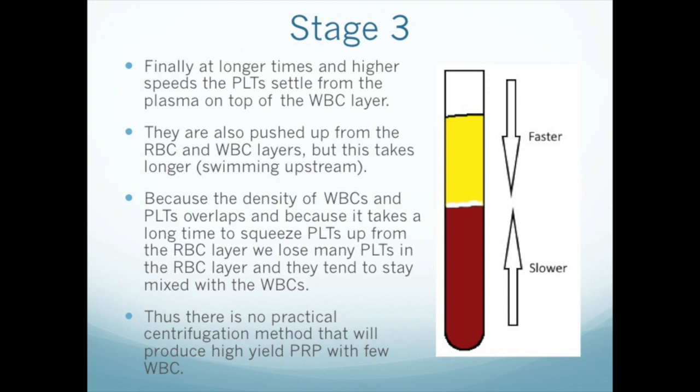With prolonged centrifugation and/or higher forces, the platelets finally start to migrate to their density level, just above the white cells. They also have two populations — the plasma platelets and the red cell platelets — that migrate at different speeds. The platelets in the red cell layer have a little advantage over the white cells since they're lighter and much smaller and can therefore move more easily between the red cells. Nevertheless, within the time and centrifuge constraints typical of the clinical situation, many of the platelets stay stuck in the red cell layer. That's why it's impossible to get PRP with 100% yield.